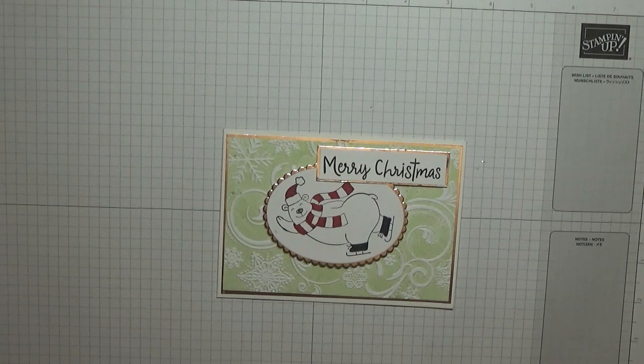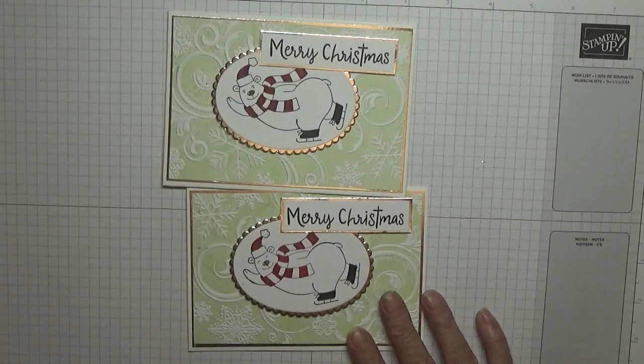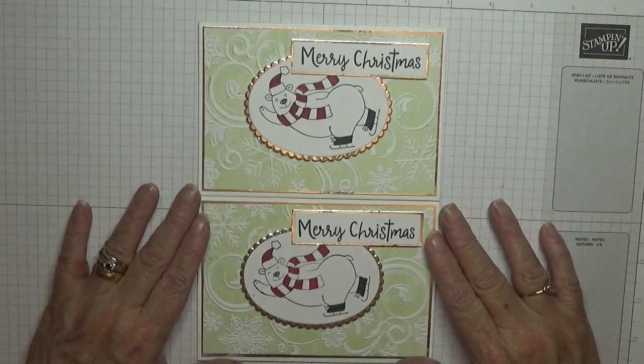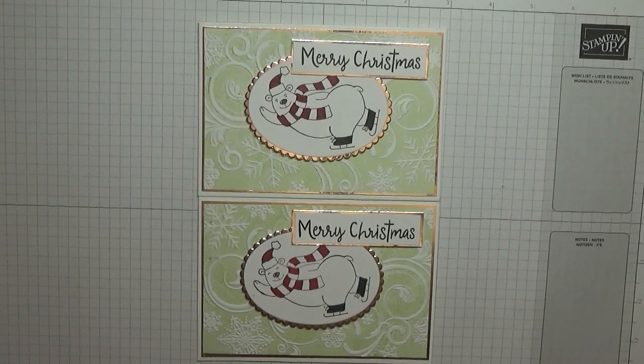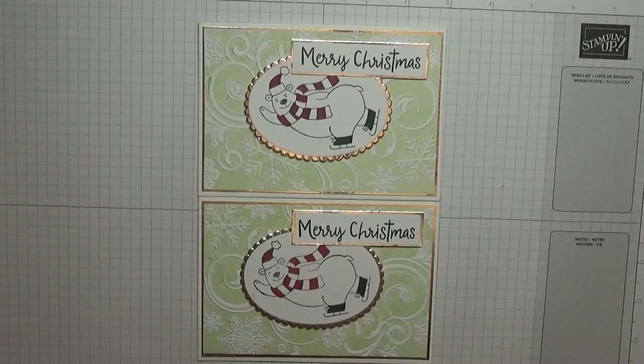A card made with the Warm and Toasty stamp set. I hope you like it — if you do, give us a thumbs up. If you'd like to see more of my videos, please subscribe, and if you press the bell icon you'll be notified of any more videos I upload, which is usually Monday, Wednesday and Friday. Thanks for visiting and I hope to see you again soon. Bye!